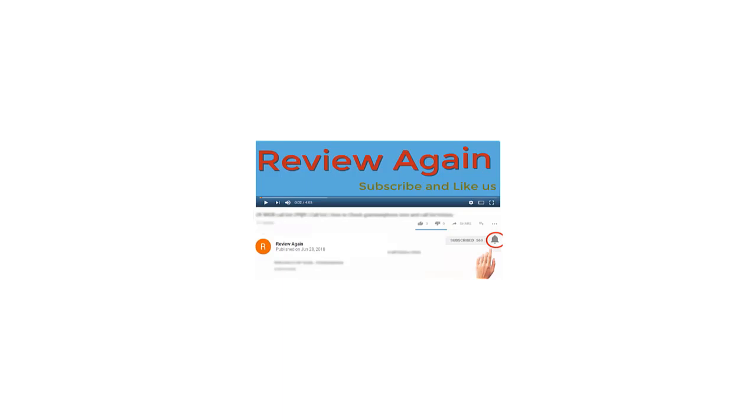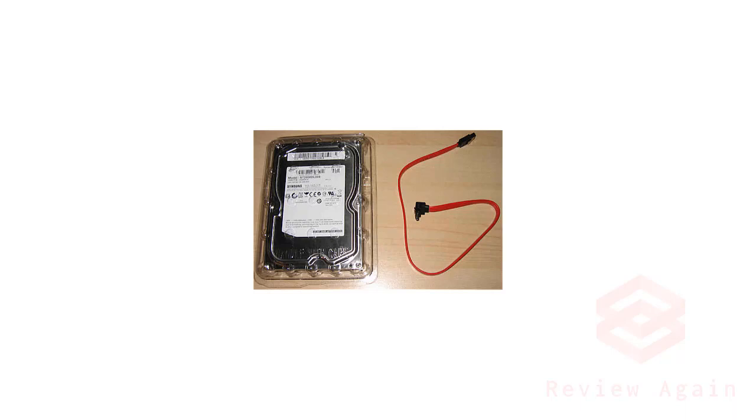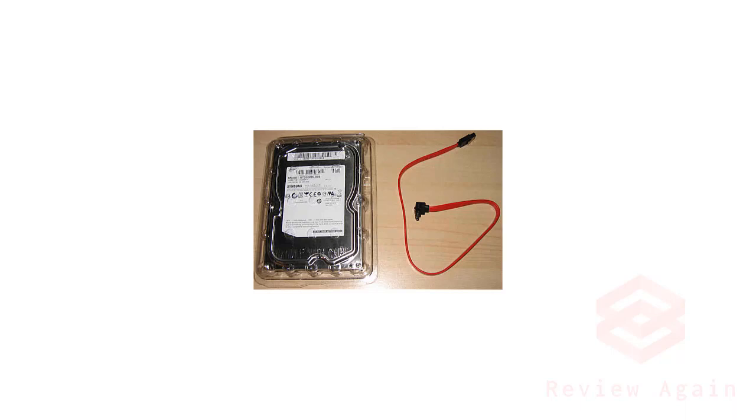Subscribe to the channel and press the bell icon for the latest updates. In this video, I am going to show you how to set up internal hard drives on your PC. This hardware has two ports: one is the power port, and the other will be connected to the motherboard.